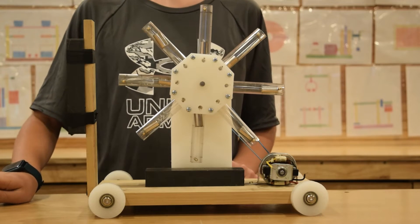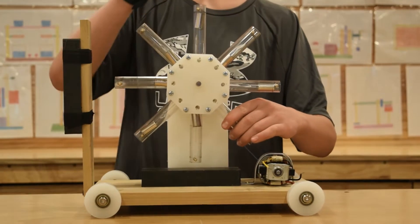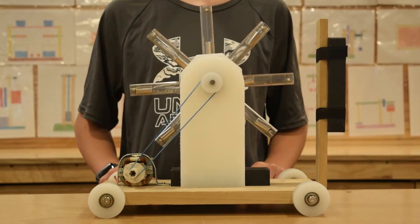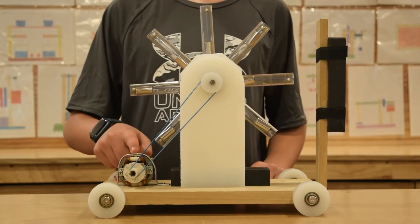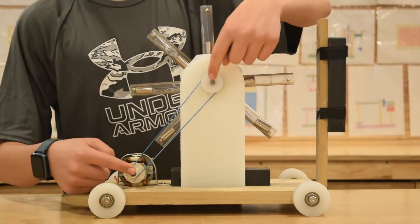Each permanent magnet can sense the presence of the neighboring magnets. Here we have an electric motor. The electric motor turns the rotor through a belt and pulleys.